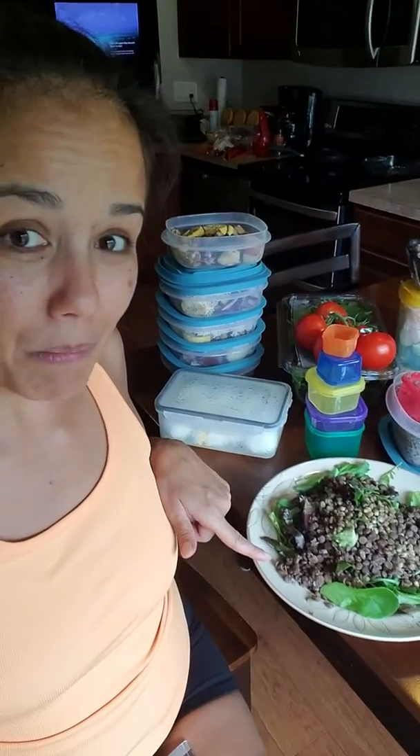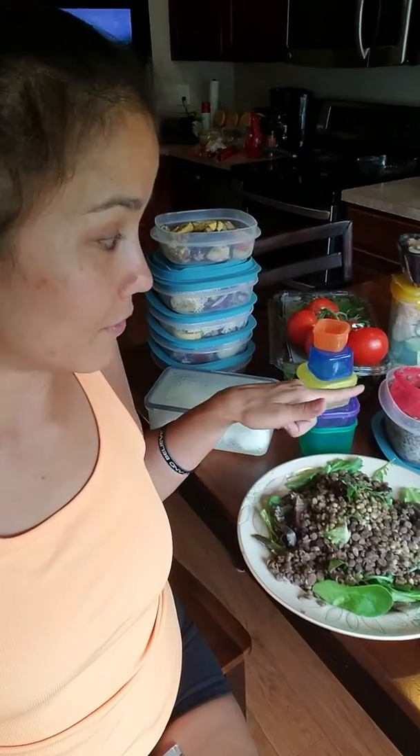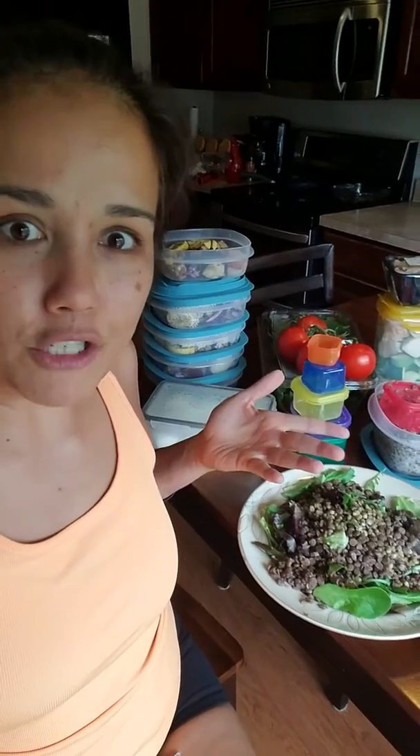This right here is one plate of spring mix and two red containers of my lentils, and I'll be satisfied for hours. Plus, I didn't even put my dressing on there yet — I usually do salsa and it's free.